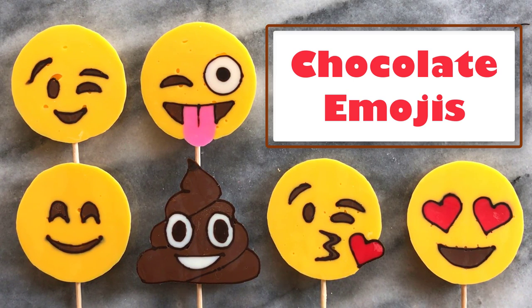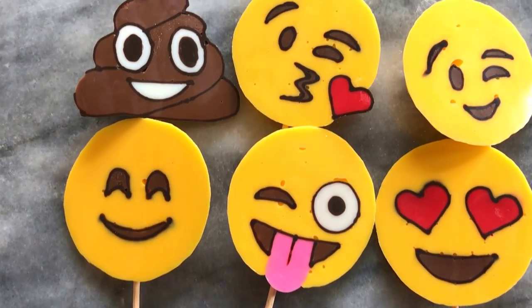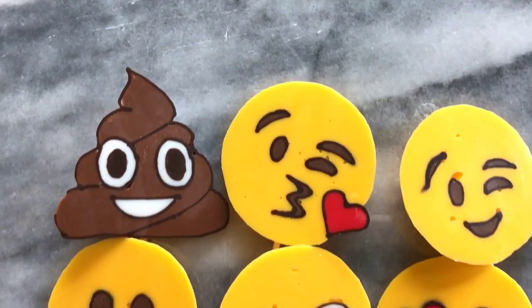Hi there! Welcome to my channel. In this video I'll be showing you how I created these chocolate emojis. Using a tracing method, they're perfect for cupcakes and pretty simple to make.